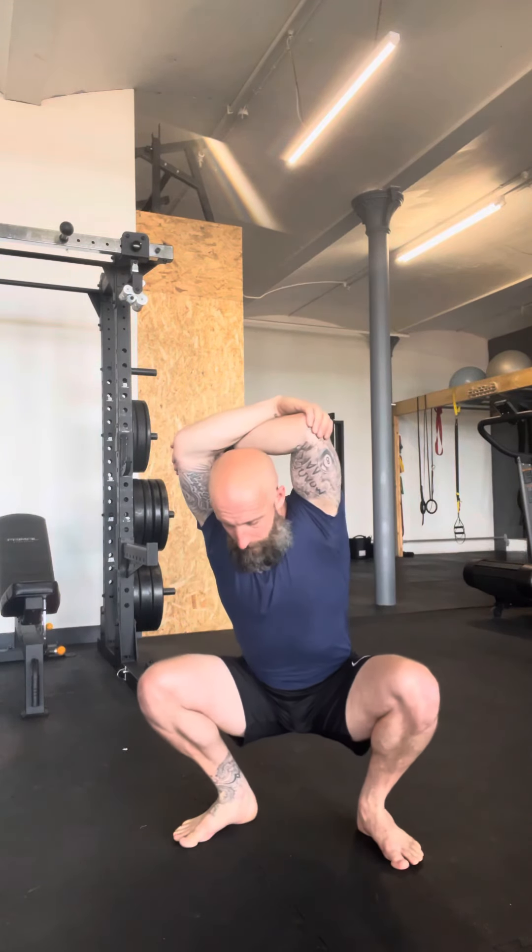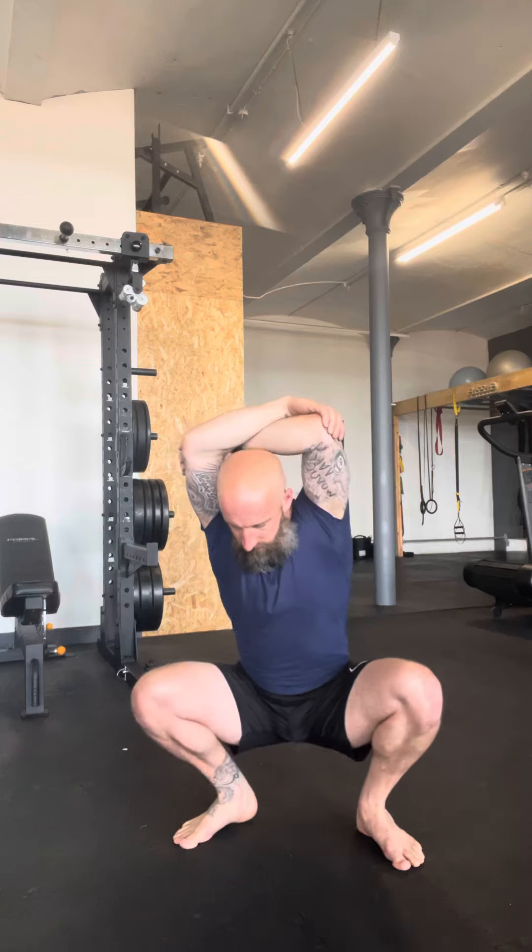Maybe I look to drop, come out, drop, come out — performing reps on the same side, then the other side. Or maybe I look to just shift, passing through the more challenging both-heels-flat position momentarily as I shift from one kickstand to the other.